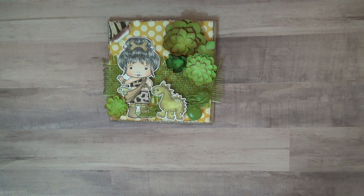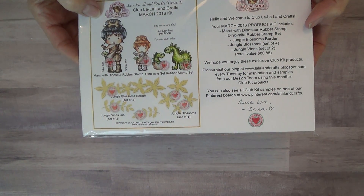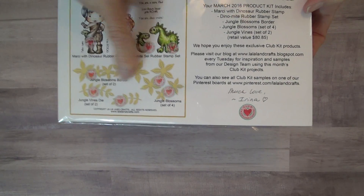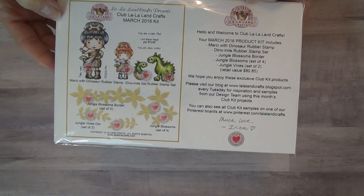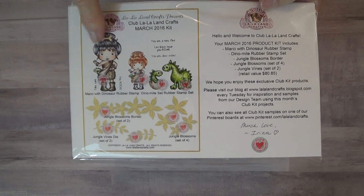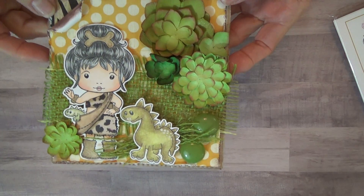This is my first card and this image is La La Land. It's from a monthly club I'm in — you get all of these stamps and all of these dies. It's a great deal, you should check into it. I love La La Land stamps, I think they're my favorite. I used this little girl and the two little dinosaurs.